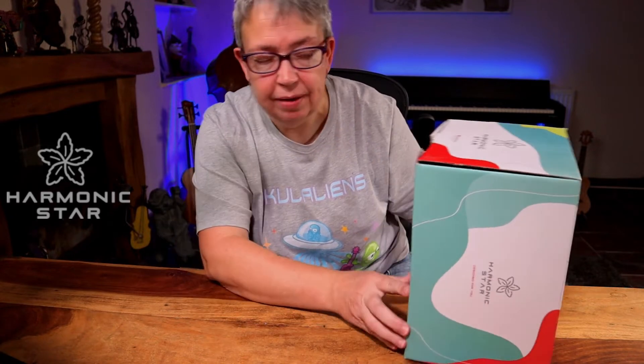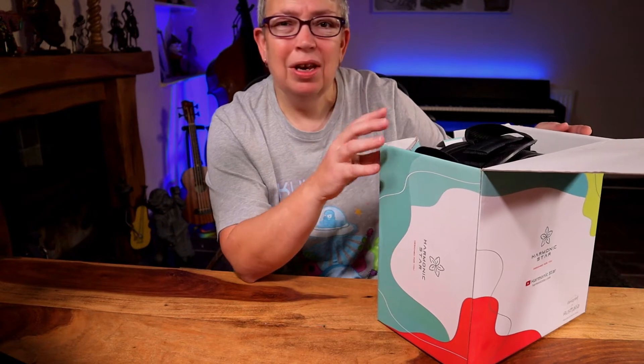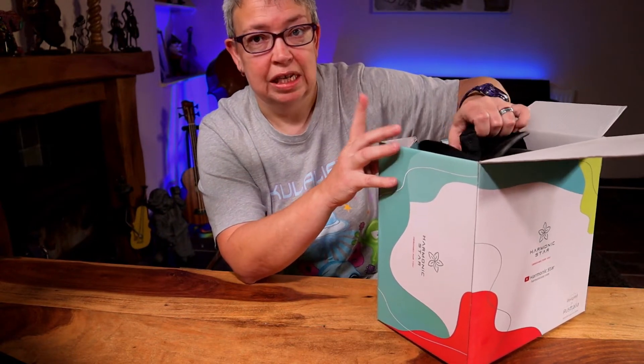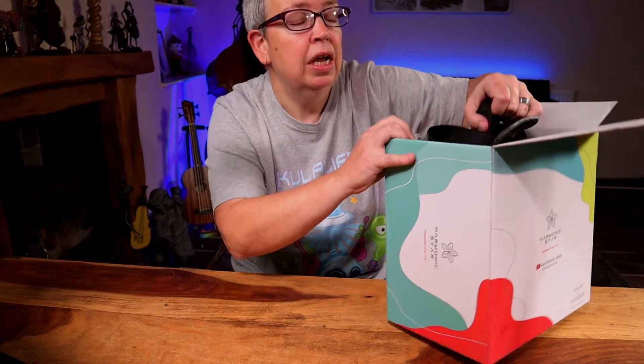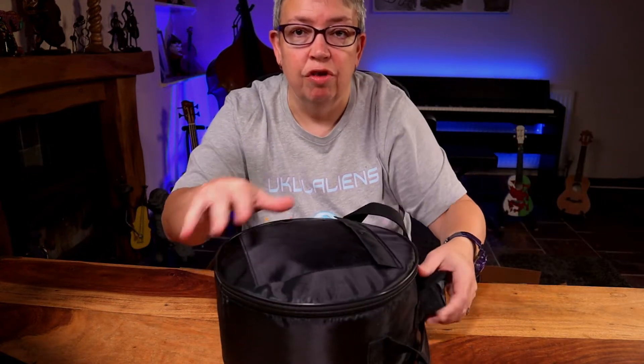Harmonic Star. From what I can gather, they're a relatively new company who have got into making tongue drums or tank drums. But they're a little bit different from some of the other tongue drums that you've seen. This is why I said yes, please send me one to review. There's a pretty box — nothing more in there.